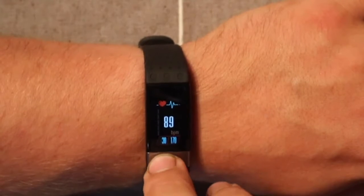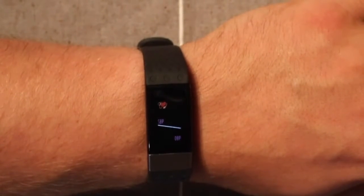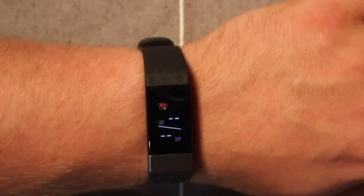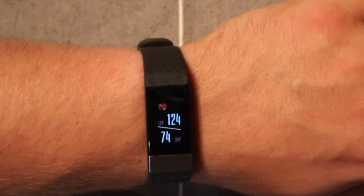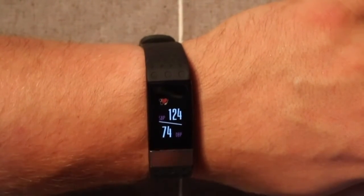The next screen will get your blood pressure. This one boggles my mind — I have no idea how it determines blood pressure just from the wrist. I would use this with caution; if you go to the pharmacy with one of those blood pressure machines, I'd trust that more. But you can compare it to see whether it's within range. There was my blood pressure: 124 over 74.